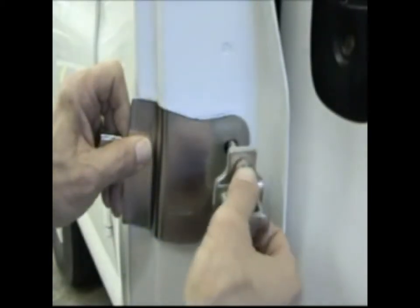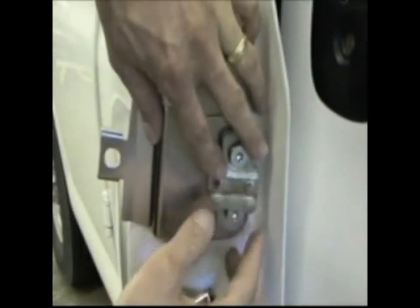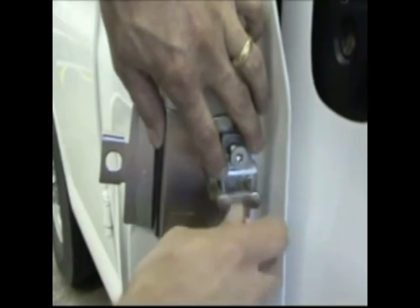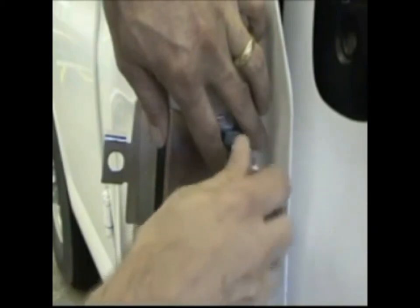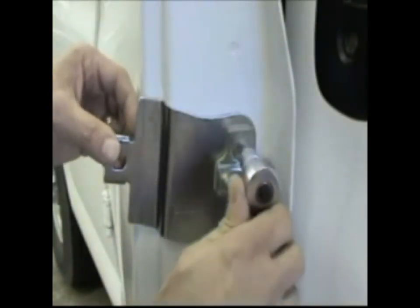Reinstall the striker plate. Tighten the bolts down firmly, making sure the bracket is seated against the dorso.